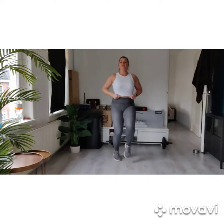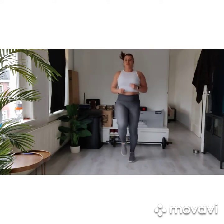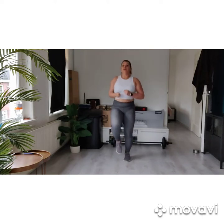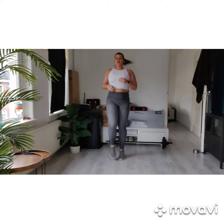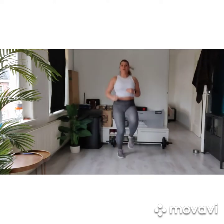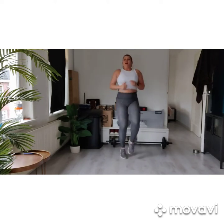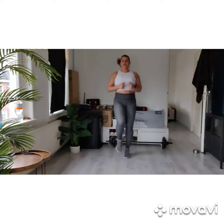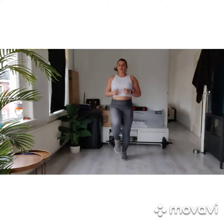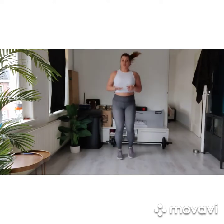High knees. Try to keep those knees high — as high as you can. Hold on. One, two, three, four. Up, up. In three, two, drop it up.